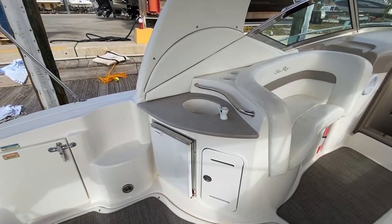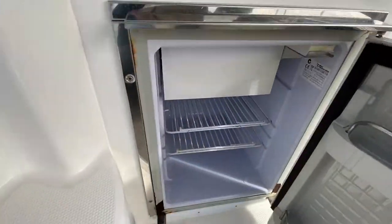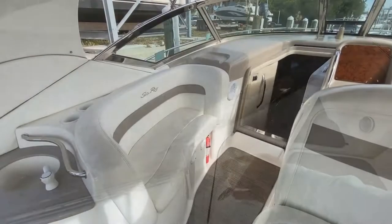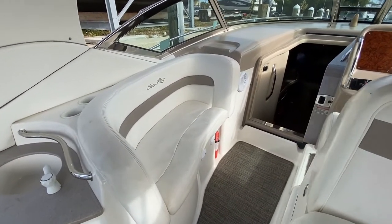Flipping over to the port side, you're going to see your wet bar, and if I open up you're going to see your refrigerator all set up there. Next to it you're going to see storage. Moving forward on the port side, you'll see great seating just adjacent to the helm.